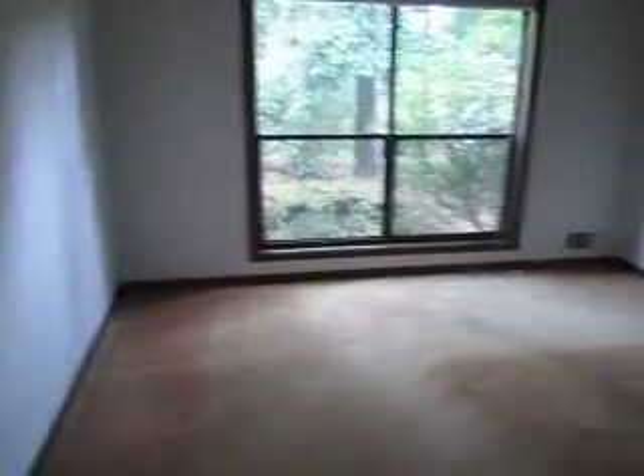Let's go to the other bedroom. Again, another good size bedroom — paint and carpet, that's all it really needs. For retail it's great; for rent, it's ready to go.